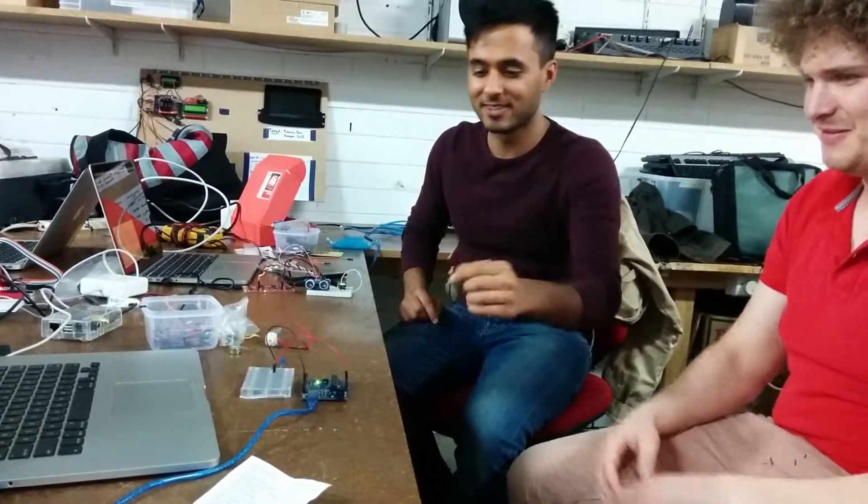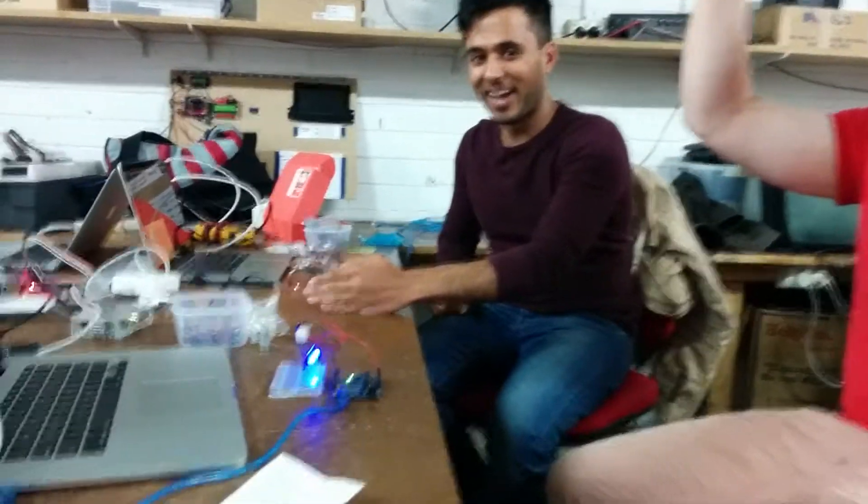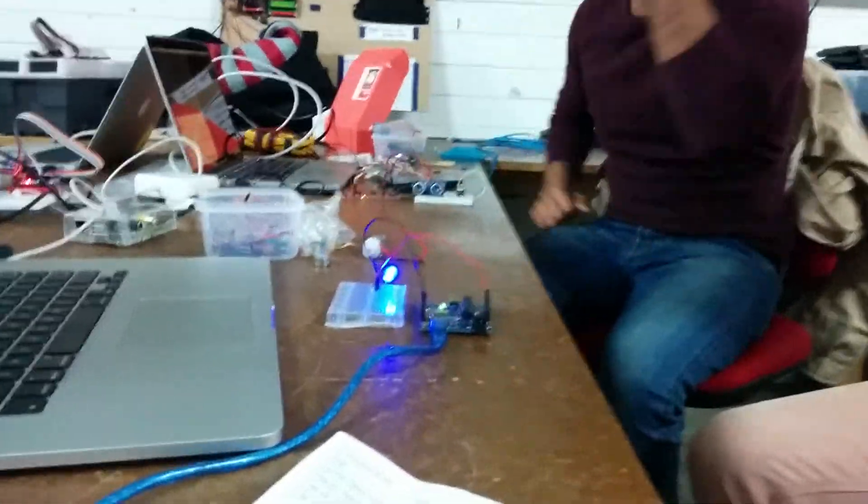We have an ultrasonic sensor hooked up to this Arduino to detect the distance away from it. And we have this Arduino hooked up to Wi-Fi and it's running a server. These two are connected so that when an object comes close to this sensor, it shoots a message to the server and it turns on that light.